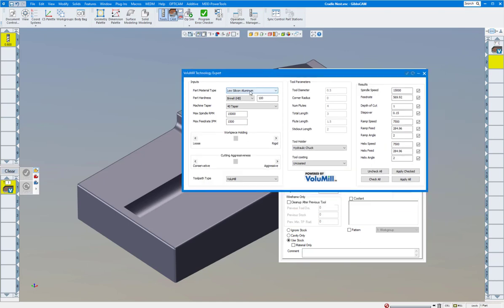What's nice in Volume Mill 2D and Solids is Technology Expert. Click on this and here I'm machining low silicon aluminum, 40-taper, my maximum RPM spindle is 15,000, my max feed rate is 1,500. It asks you how are you holding this part — really well, kind of loose, or in between. I usually start out in between. Cut aggressiveness — do you want to be really aggressive or conservative? I usually lean towards the conservative side to make sure everything's cutting good.